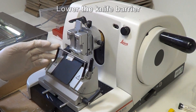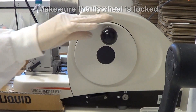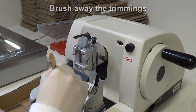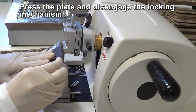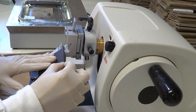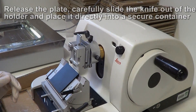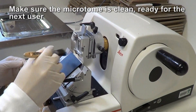Lower the knife barrier. Before removing the blade, make sure the flywheel is locked. Brush the trimmed material off the plate using an upward motion. To disengage the knife, press the plate and lower the lever of the locking mechanism. Carefully slide the knife out of the holder and place it directly into a secure container. Finally, make sure the microtome is clean and ready for the next user.